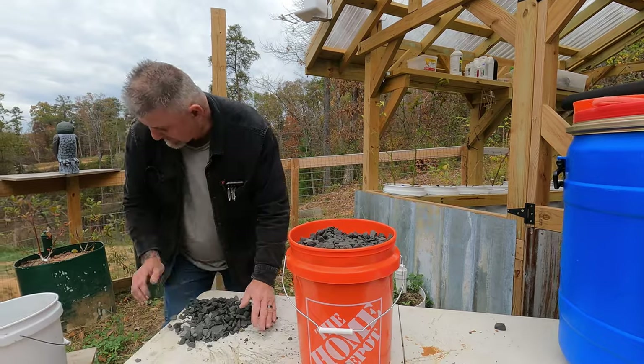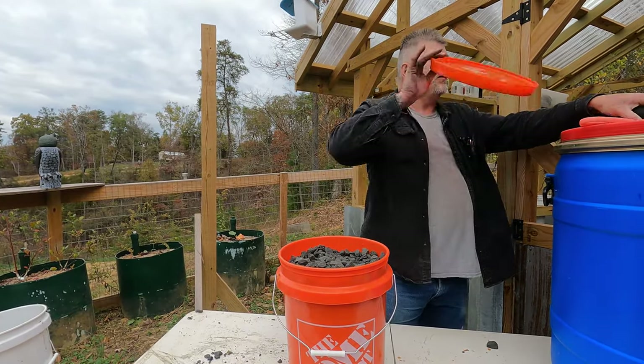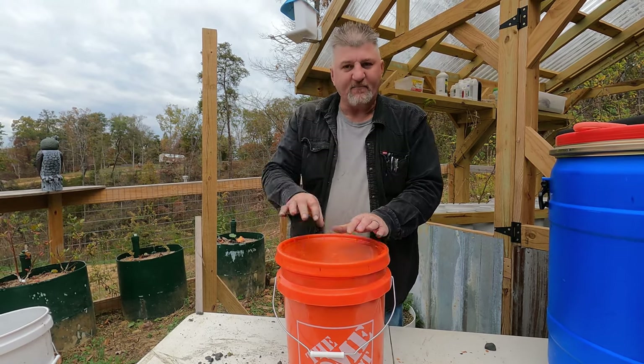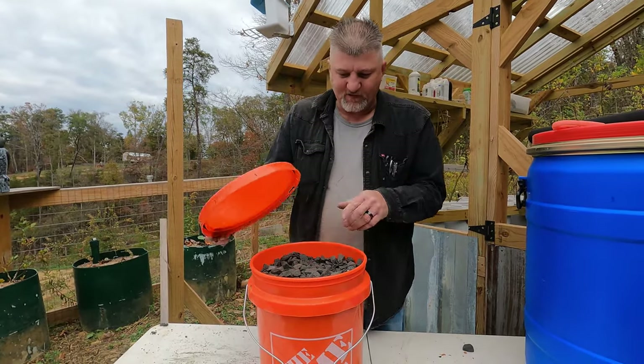If you want to use it like that you can. But you can also put the lid on it, fasten it down, drill a hole in it, and maybe put a funnel in it and let it run out. But for video purposes I'm not going to do that.